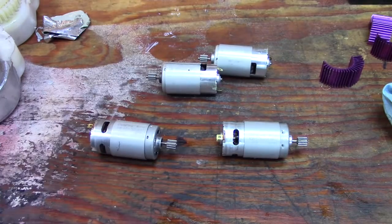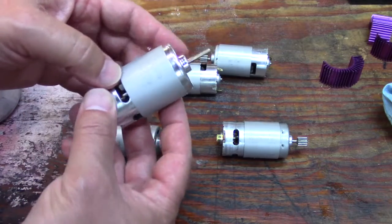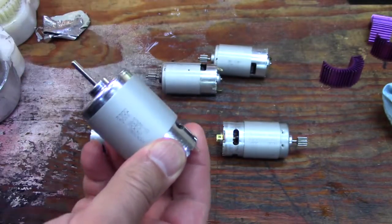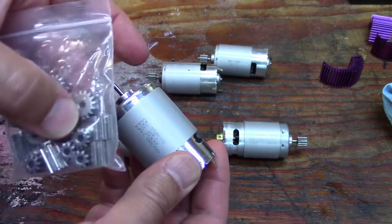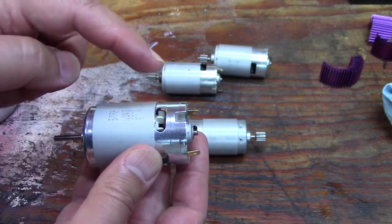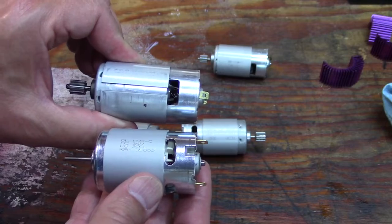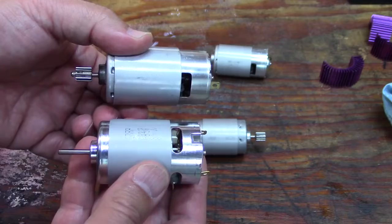I'm going to try an RS 550 motor - it's right here. These are rated for 24 volts and they're 3900 RPM. The kit I got has a bunch of gears you can utilize, and this design is very similar to the original, so I'm a little skeptical about it lasting, but we'll see. They're saying it's rated at 24 volt.